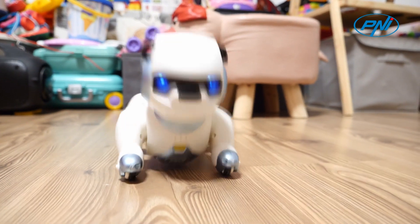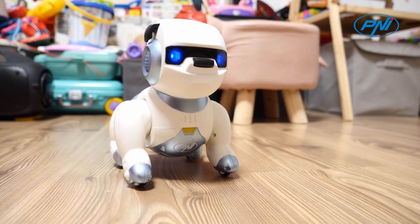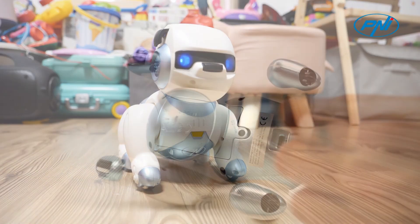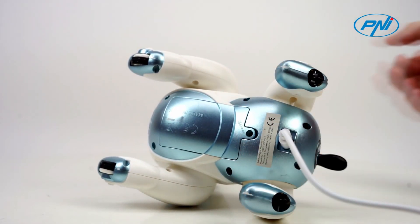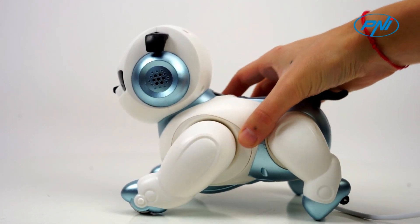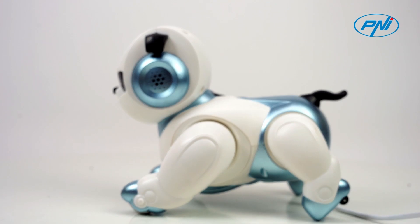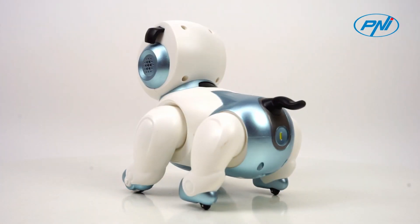The Penny RoboDog is perfect for home or daycare use. It can be used as a means of entertainment, providing hours of play and fun for children. Before giving the toy to the child, make sure the battery is charged. Start the robot and use touch buttons or voice commands to interact with it. Make sure the robot is used in a safe environment and supervise children during use.